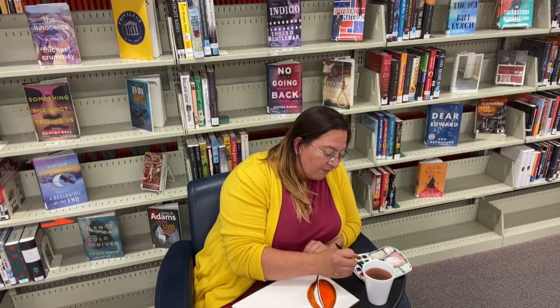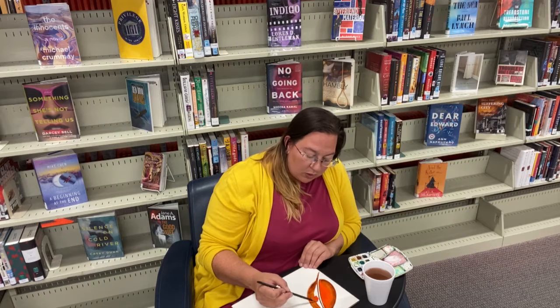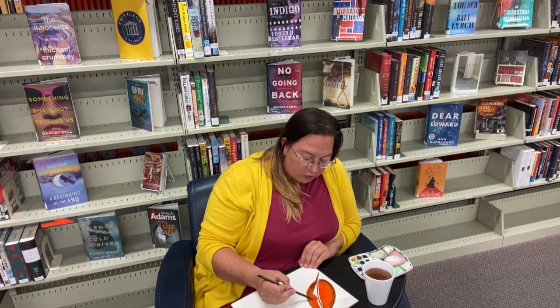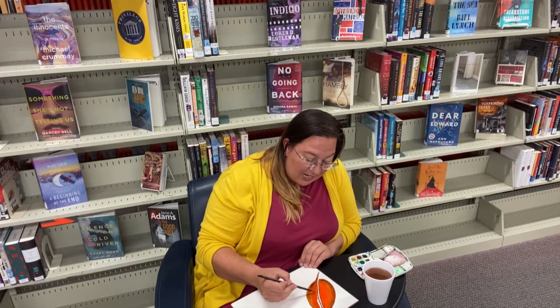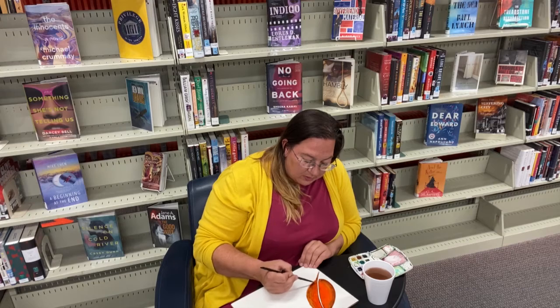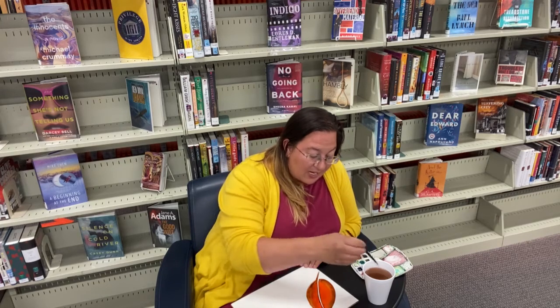Experiment, have some fun with it, especially with watercolors. Watercolors are just fun — there's a lot of forgiving in watercolors, there are happy accidents in watercolors. You think it's going to turn out one way and it turns out another way and it's even better.